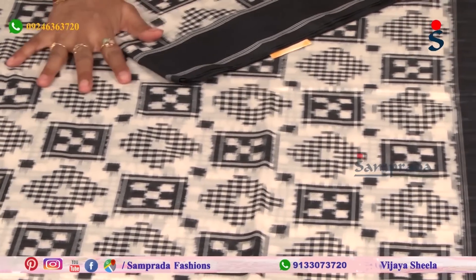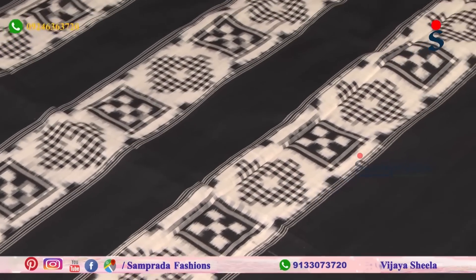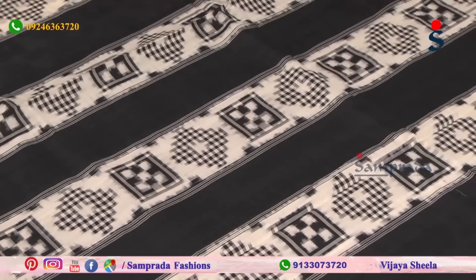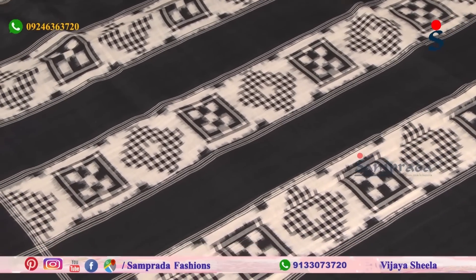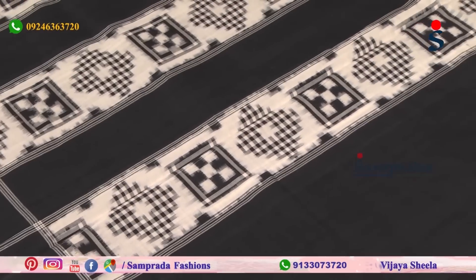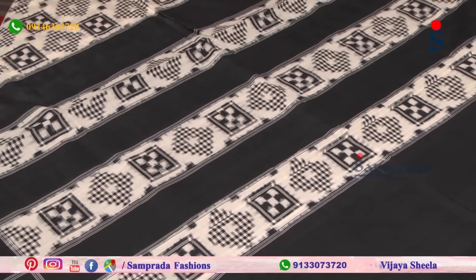I have also done a design in green color. In the red-colored version, I have also done a green color variation. The black color and the green color use the same design. I have stripes on the border and on the same blouse, and I will try to make a mix-and-match blouse.